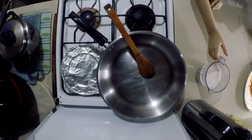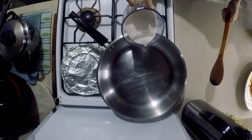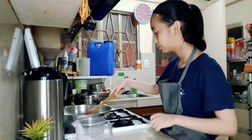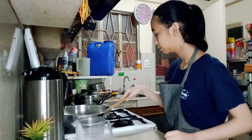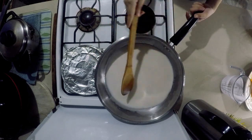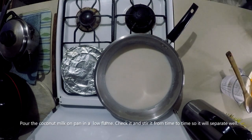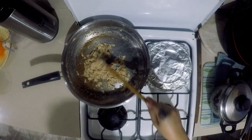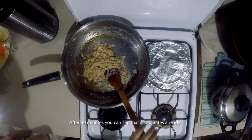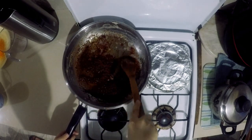Pour the coconut milk into a pot and heat it on a low flame. When you see the residue become golden brown, it's a sign that it's already done.